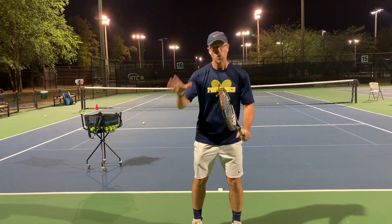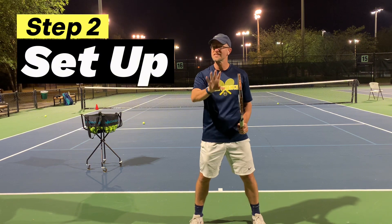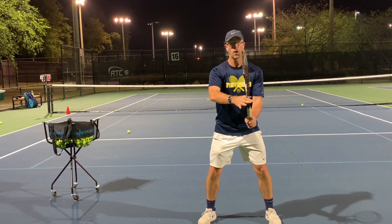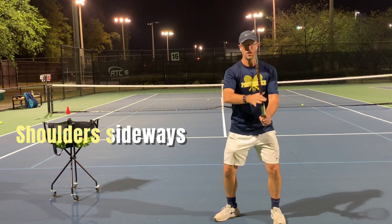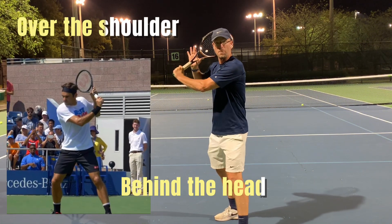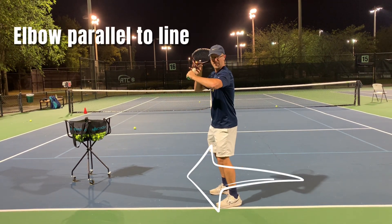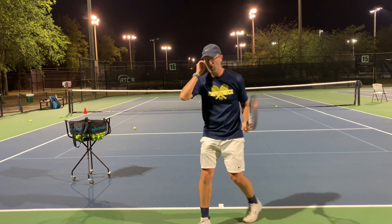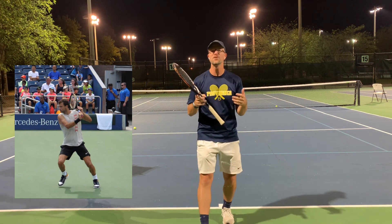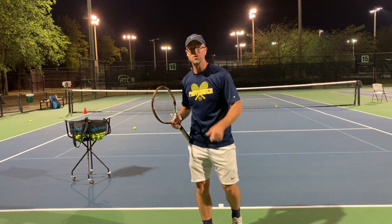So we have our grip — the continental grip — and our non-dominant hand on the throat. This is step two, called the unit turn, and several things happen. You are going to turn that body sideways, rotate those shoulders, and bring the racket up behind the head, over the shoulder, behind the head. The elbow is parallel to the white line — not facing out, not facing weird. Nice and comfortable, loaded up like this. This is our loaded position, our coil. Just like every other stroke, there's a coil that happens and then an unleashing.